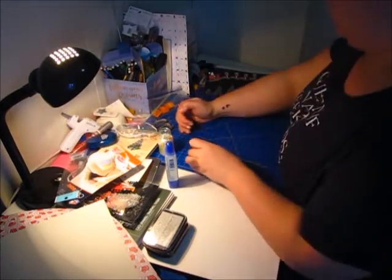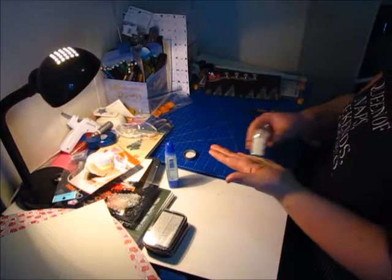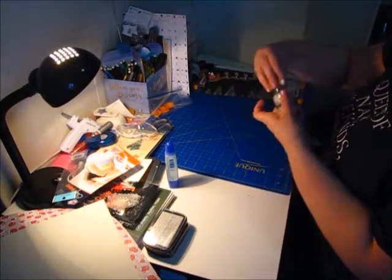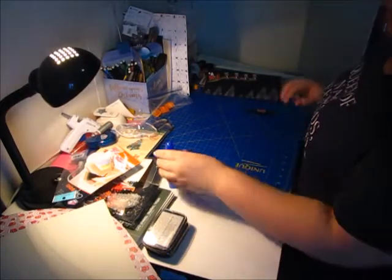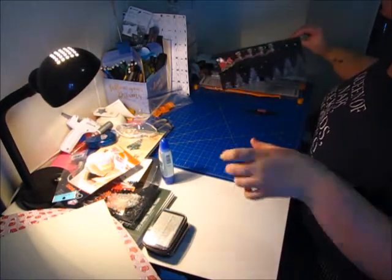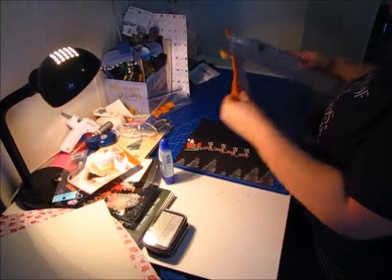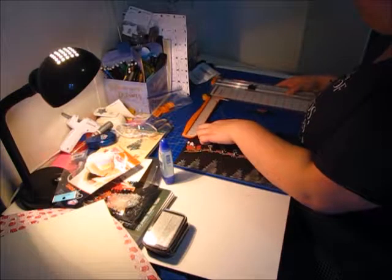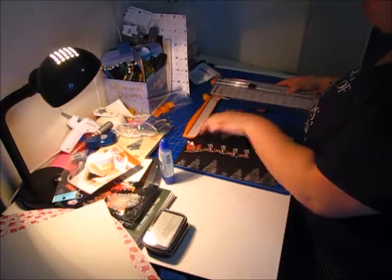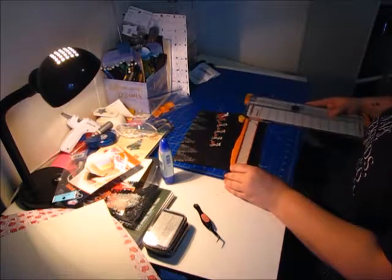I'm just going to clean up this glitter. So what we're going to do — I'm just trying to remember the measurements of this. It's four and a quarter by... I think it's eight. One, two, three, four, five, six, seven, eight, nine, ten — it's four and a quarter by ten.